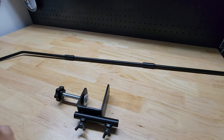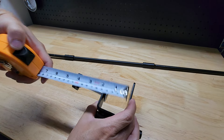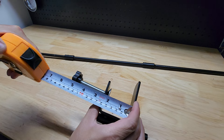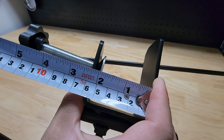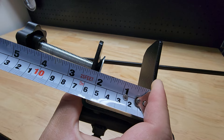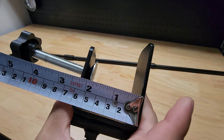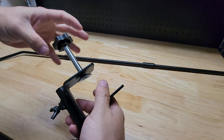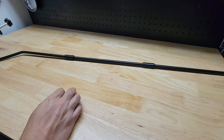I grabbed my tape measure here — you have just about two inches. Actually, I don't think two inches would quite make it; you're right at two inches, just a little bit less. If the item you were clamping were two inches, you would just barely probably not be able to clamp it, so keep that in mind. And obviously you saw the wing nuts that tighten it.